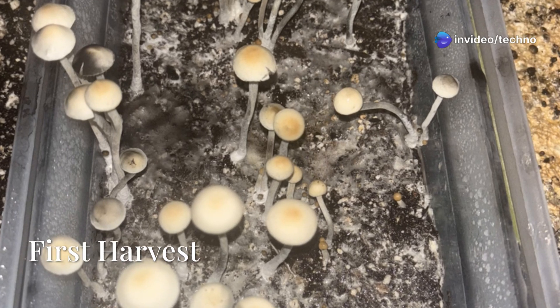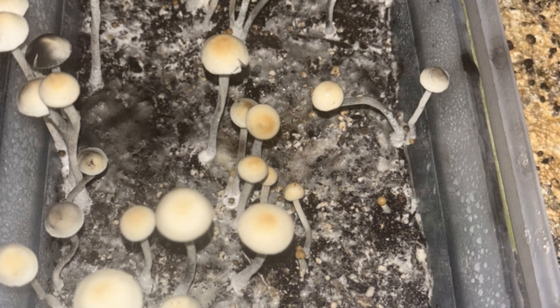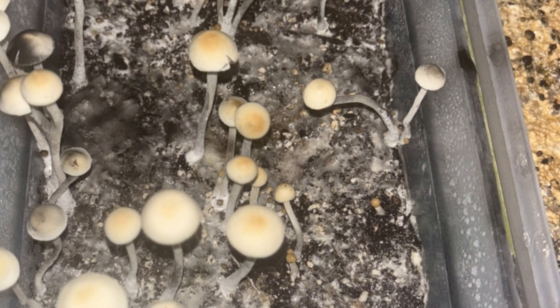On day 31, we harvested the first flush just before veil break. Fruits were laid on filter paper in a clean drying tray. Remaining pins continued growing.